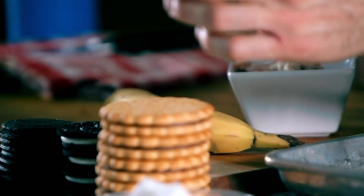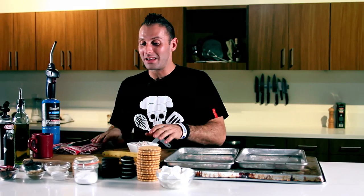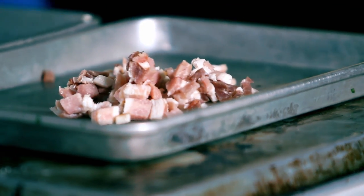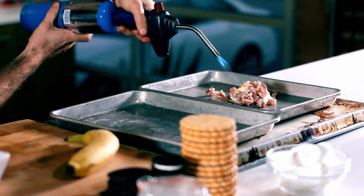I've got everything from Hit Wafers, chocolate wafers, and Stroop Waffles. That being said, let's get to cooking. We'll start off with torching our bacon. I'm just gonna throw that into the sheet pan, get the torch turned on. Flame on!